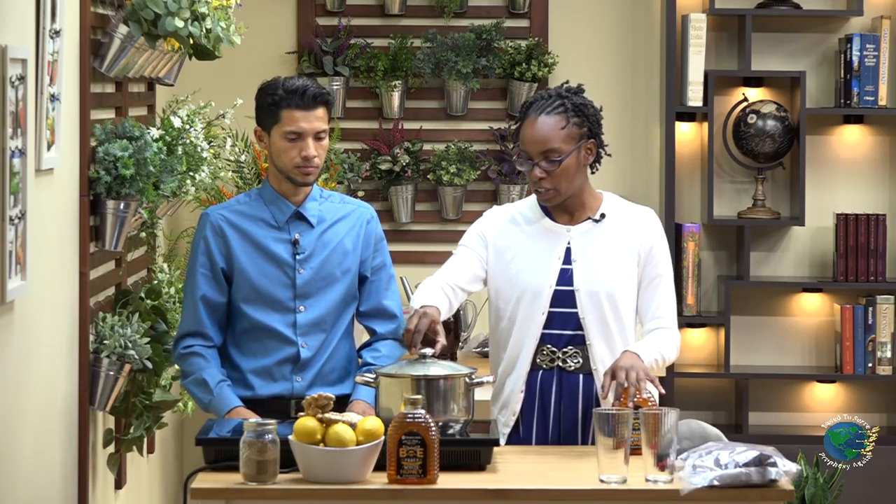So we have the sorrel sepal. We're also going to use a sweetener. In this presentation, we're going to use honey. You can use a liquid sweetener of your choice — we choose honey.